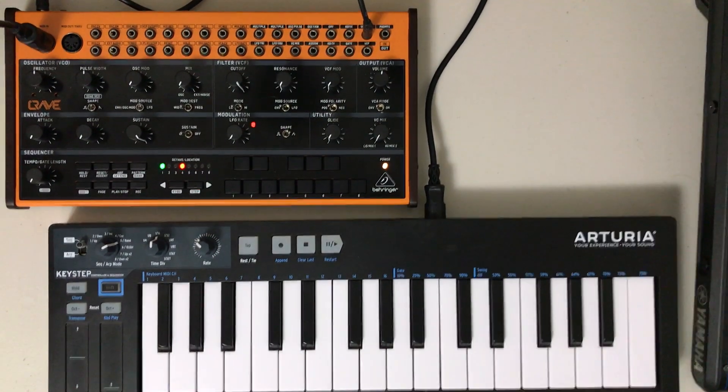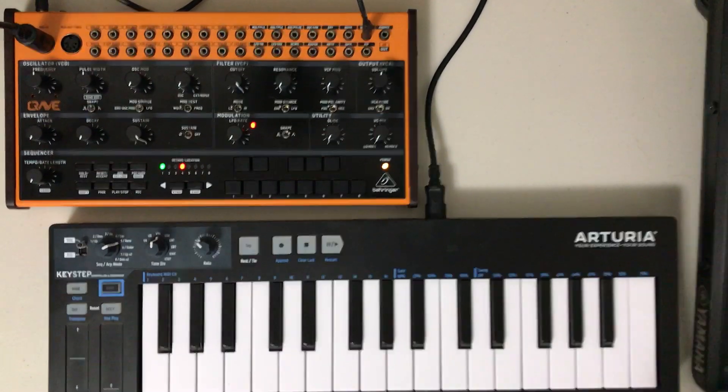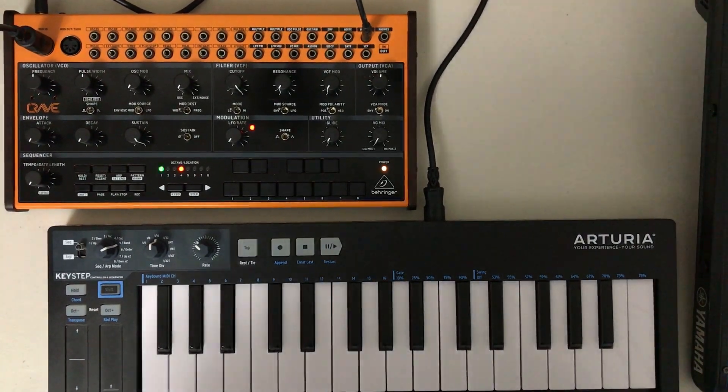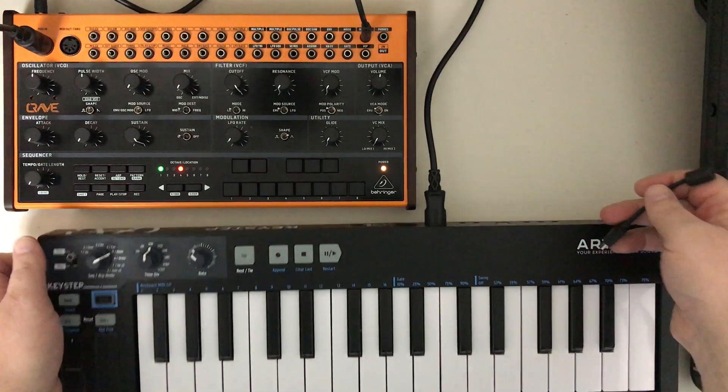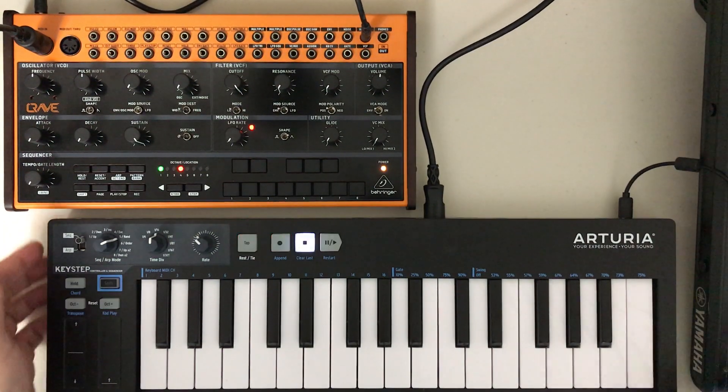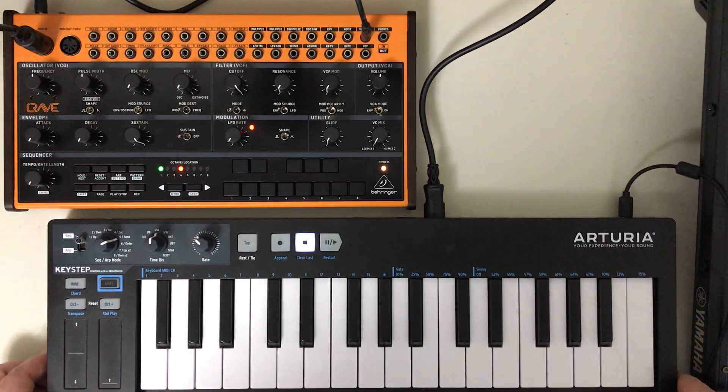Once you power up your keyboard, you should have function right away.